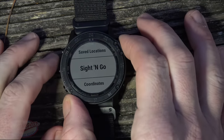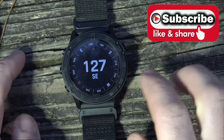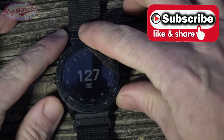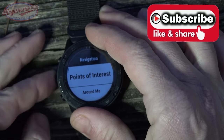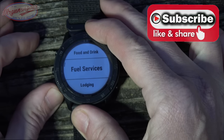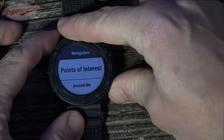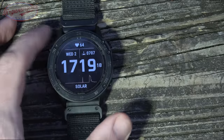There's a feature called Sight and Go — which is basically a compass, though I'm not sure why they don't just call it that. It's super accurate. I compared it to a lensatic military-style compass and it's spot on — you can absolutely trust it. Just make sure you know your declination for your area. There's also a points of interest feature showing restaurants, gas stations, and hotels around you. All of this comes from the factory pre-loaded, and you can update it via USB on your computer to get the most current data.